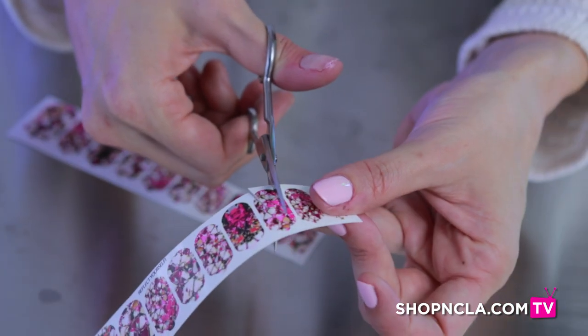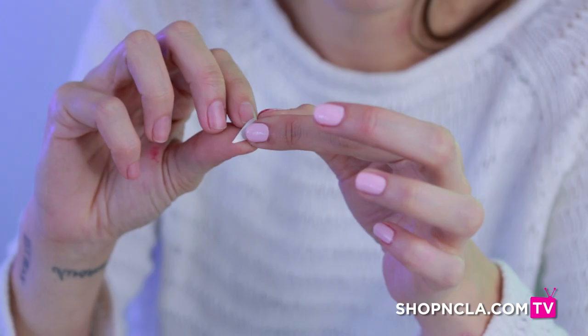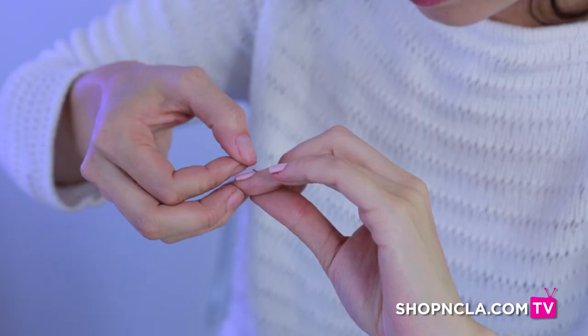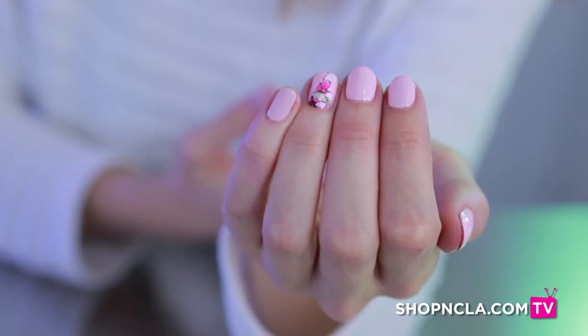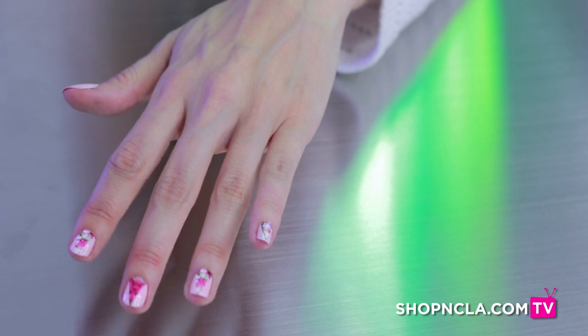Then cut triangles in each of the patterns you're going to use on your nails. After you're done cutting the triangles, just peel them off and apply the rounded edge at the bottom of your nail, just like a regular wrap. If you have any excess over your nail, just file it down.